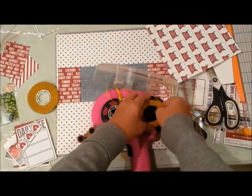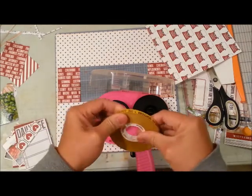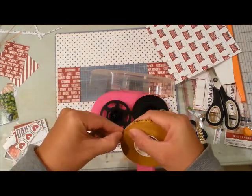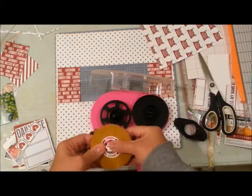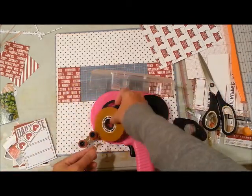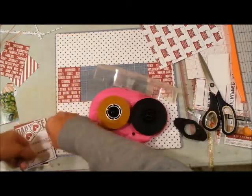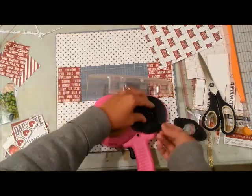Here I am trying to change out my ATG gun refill. I'm new to ATG guns so there's still a bit of a learning curve in remembering how to put it in. It's a good thing I saved the refill instructions so I can always look back on that.